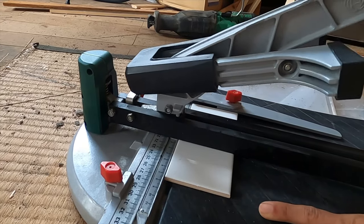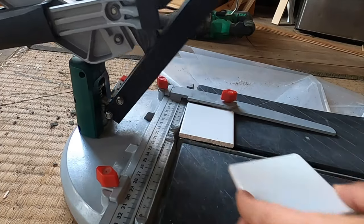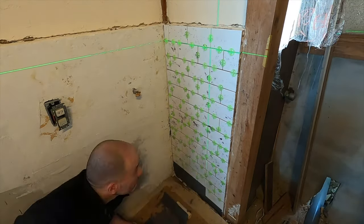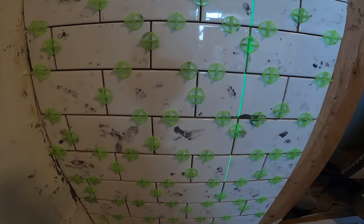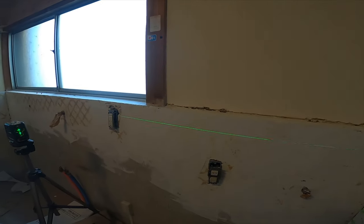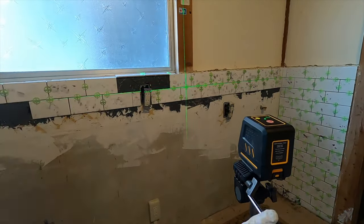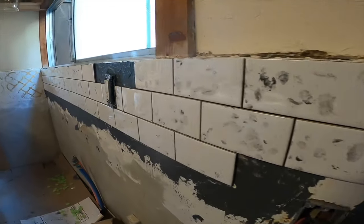Unfortunately the tile adhesive stuck to everything else as well. It gets on everything — I was touching every little thing and soon enough every tile on the wall had my fingerprints all over them. I had to use mineral spirits to wipe it off afterwards.